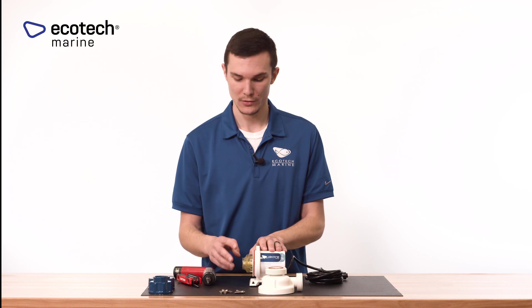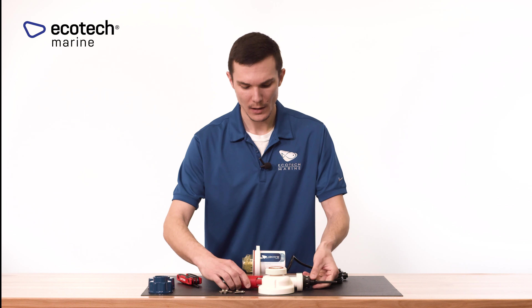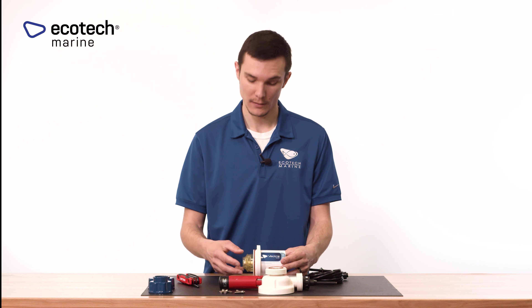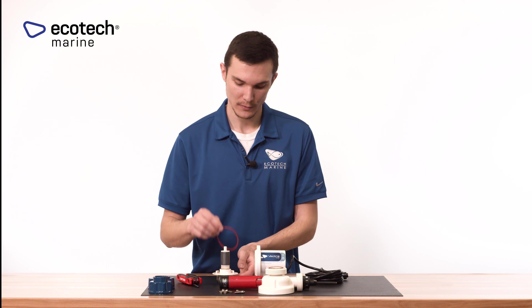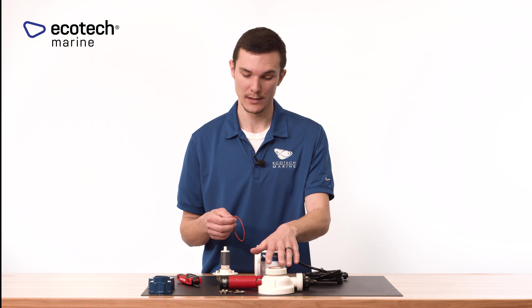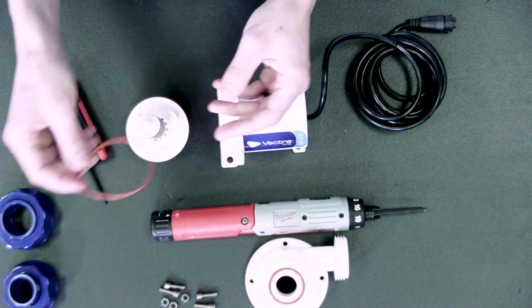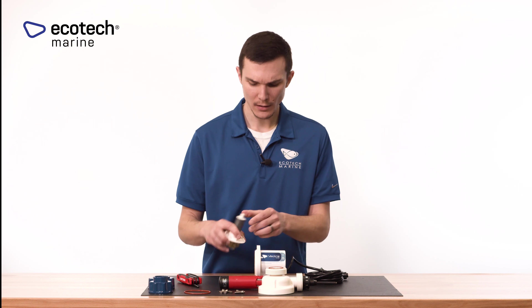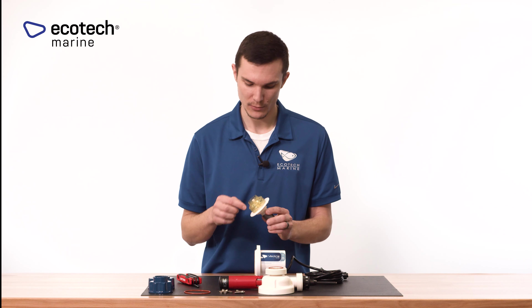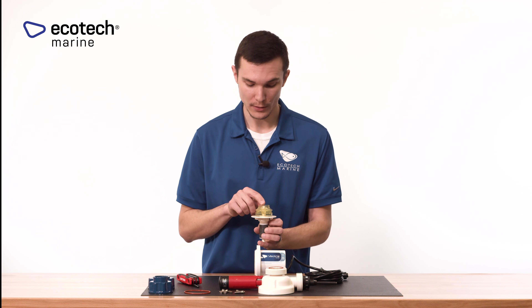Set the volute aside and move on to the impeller assembly and motor body. This is a magnetic impeller assembly — you'll see it free-wheels as intended. Grab it and pull; it'll come right out of the motor assembly. There's an o-ring here as well — same as the volute, check that it's not ripped or torn. Once confirmed it's in good shape, set it aside. Take a good look at the impeller wheel and make sure all the blades are in good shape and clean.